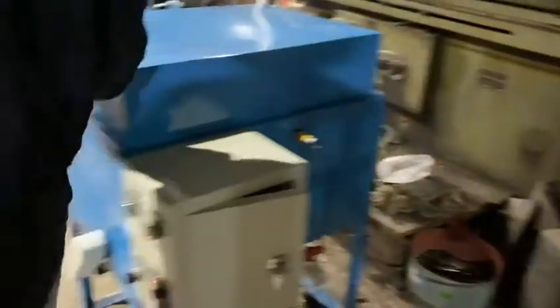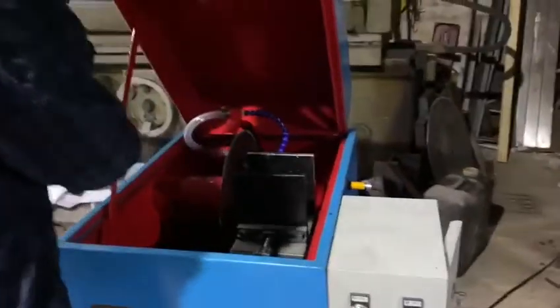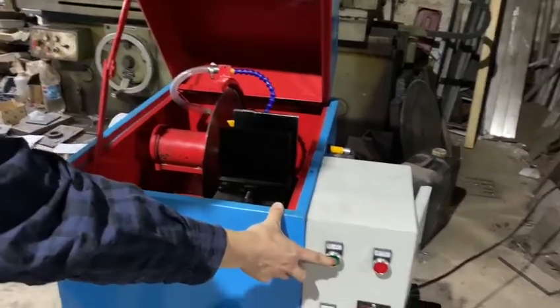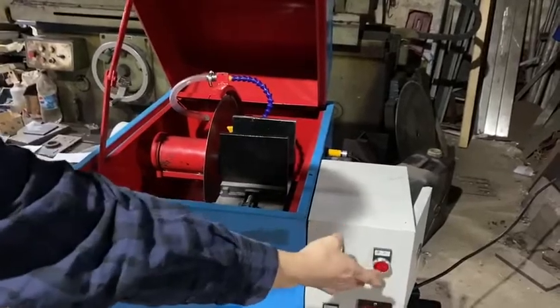Let's open the lid and see the arm. This button is to start the blade. Please pay attention — start, stop.